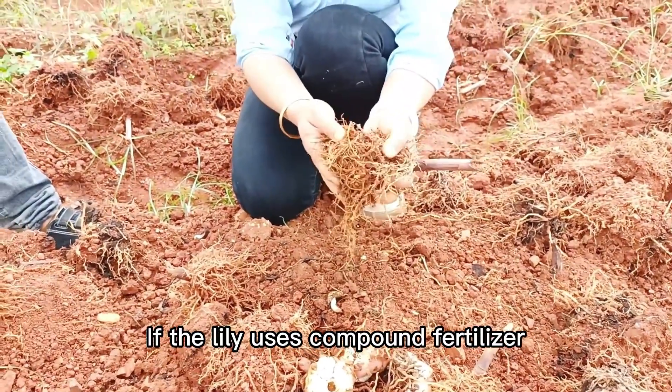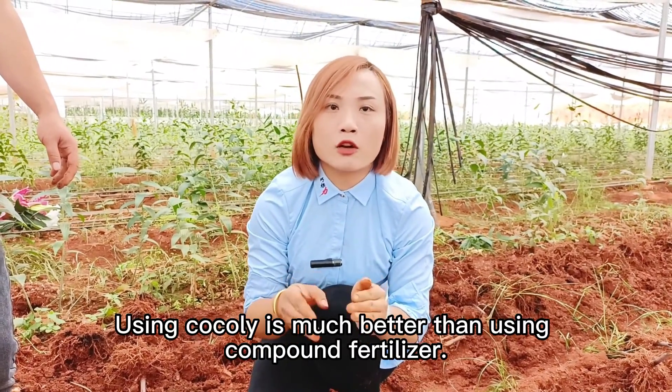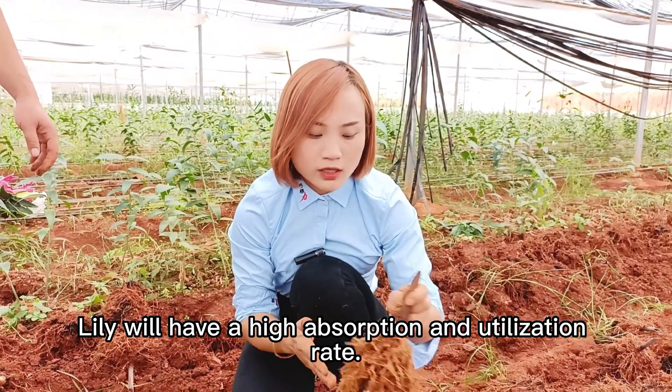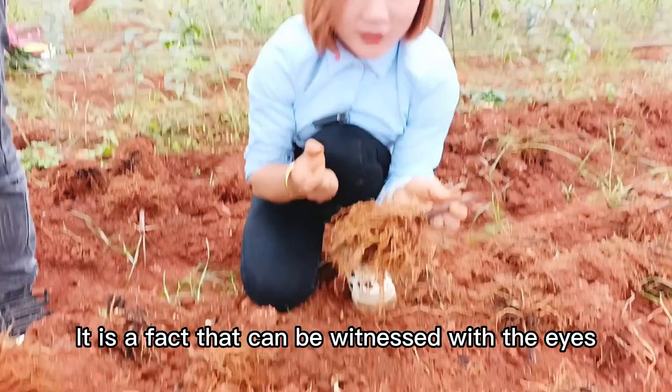If the lily uses compound fertilizer, it doesn't have so many roots. Using Coqli is much better than using compound fertilizer. After using Coqli, the leaves are dark green. Lily will have a high absorption and utilization rate. It is a fact that can be witnessed with the eyes.